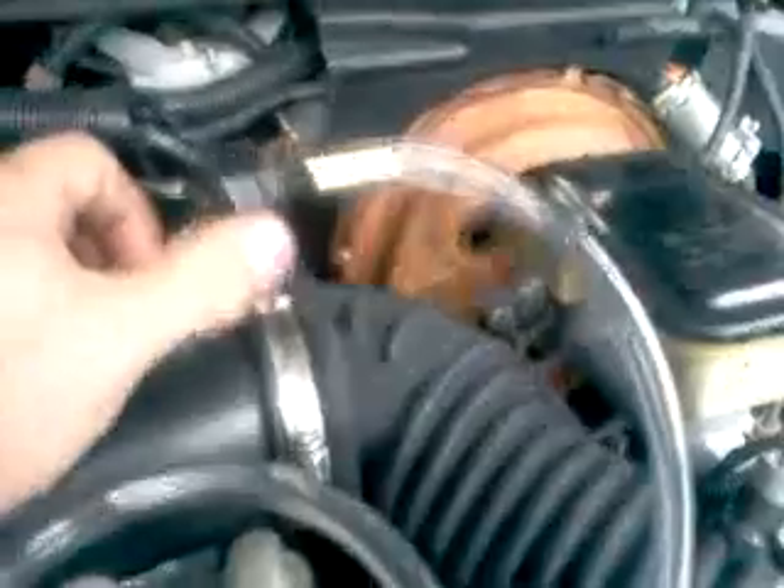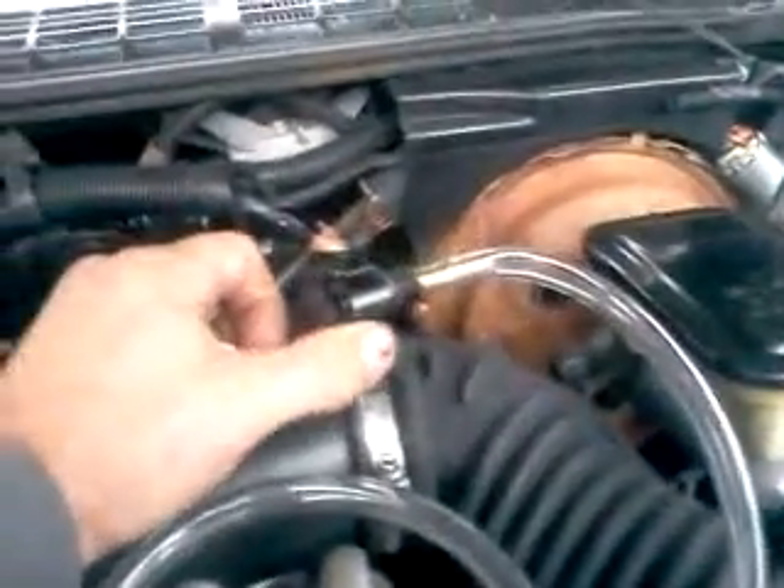Alright, I made a homemade smoke machine — a smoke leak detector — and that's right, it runs with the battery. I got it hooked into the vacuum supply for the brake booster.